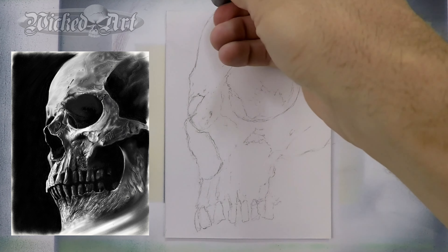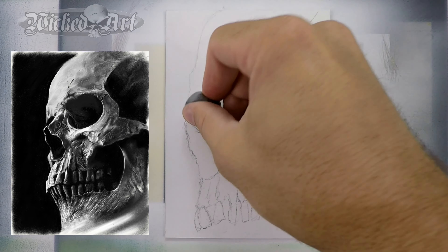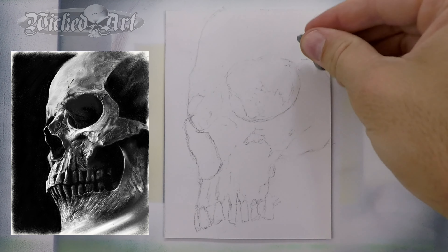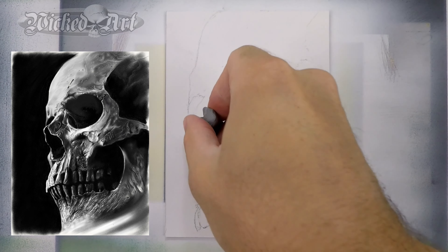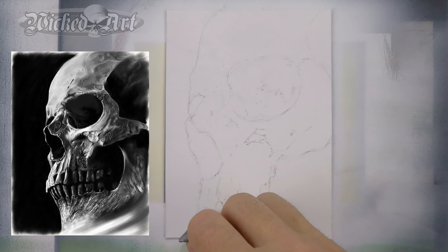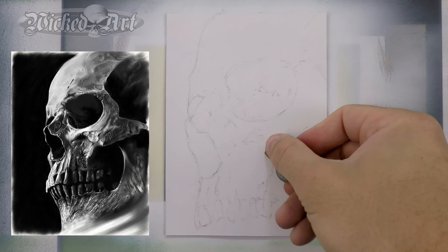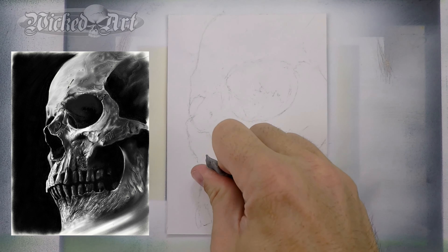That's pretty much about all I'm going to do as far as the sketch is concerned. You can see there's very little detail — it's just a rough outline, sort of a roadmap for me to begin the painting process. Your situation may be different; you may prefer a more refined drawing with more detail, and that's great. Use what works for you. Now I'm coming in with the kneaded eraser once again to start lightening some of these darker lines. All I'm doing is pressing the kneaded eraser onto the surface and then lifting it back up, and that pulls some of the lead off of the canvas into the eraser. It does a great job of lightening your pencil lines.